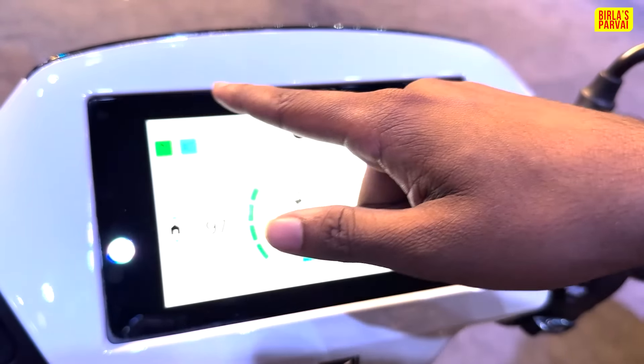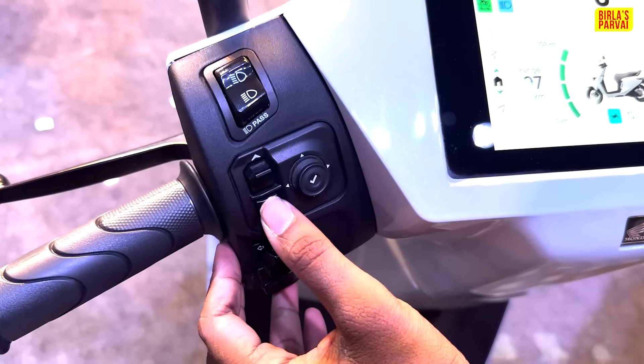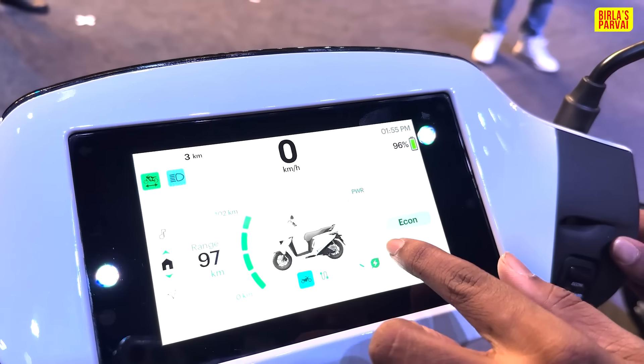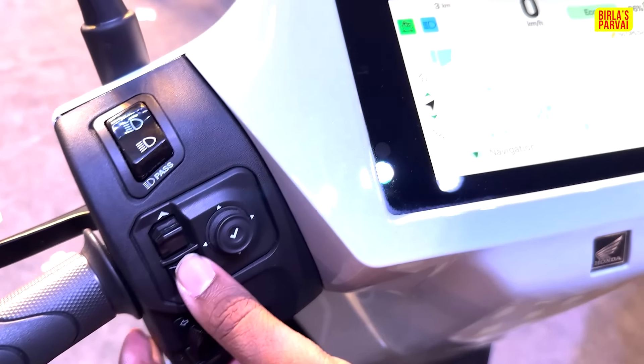We have a 7-inch TFT display. There are a few features in the instrument cluster — we have a joystick and buttons. We have range display, power meters. Riding modes include Standard, Sports, Economy, and Moon modes, which can be switched using the joystick. We also have map navigation.